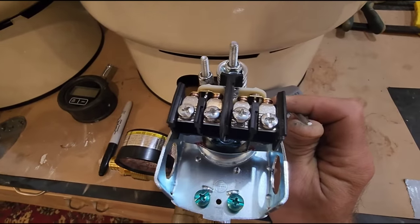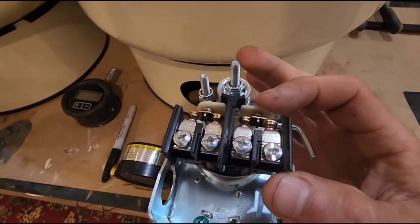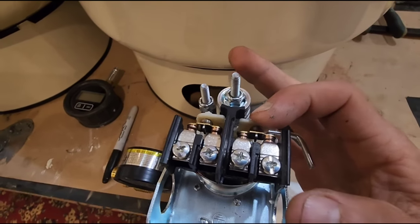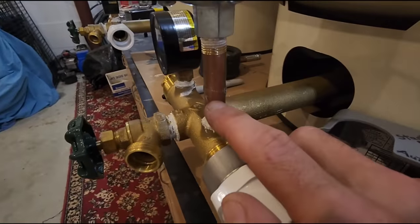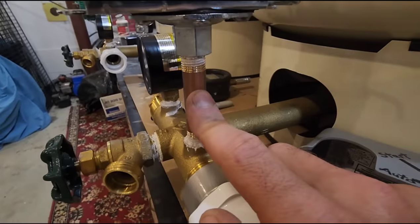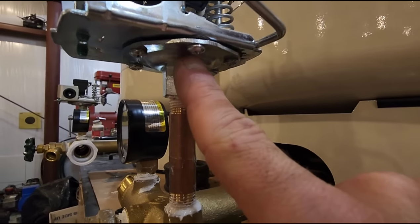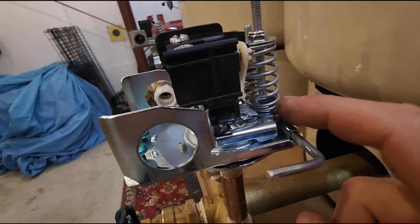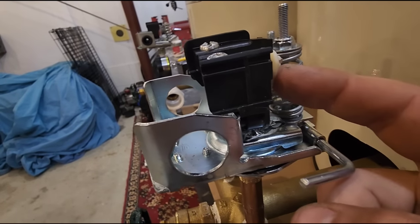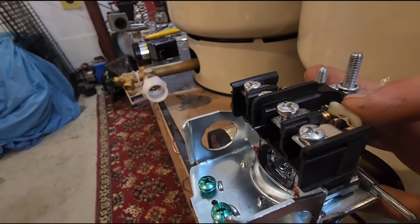Hold the lever long enough for the gauge to build up to about 40 PSI. Once it builds up to 40 PSI you can slowly take your thumb off and these contacts will stay closed. The reason they stay closed is because you'll have water pressure on the inside of this nipple pushing up on the diaphragm inside, which in turn pushes on the fulcrum against the spring and activates this lever.